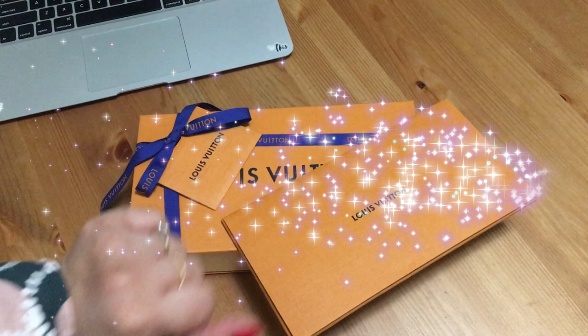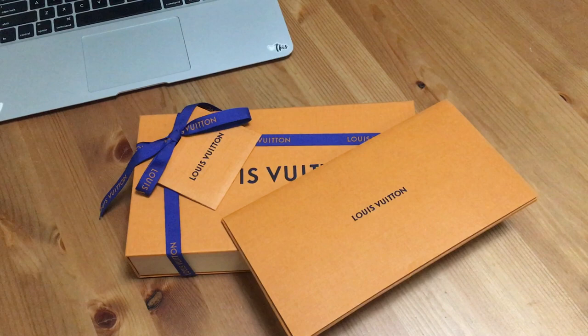Hey guys, it's Yasmin, welcome back to my channel. Today I have an unboxing video. I've already opened it because when it got delivered this afternoon I just wanted to check if everything was okay. I opened the package and found something I wasn't too happy about, so I decided to do this unboxing to share with you guys and see if I want to return it.